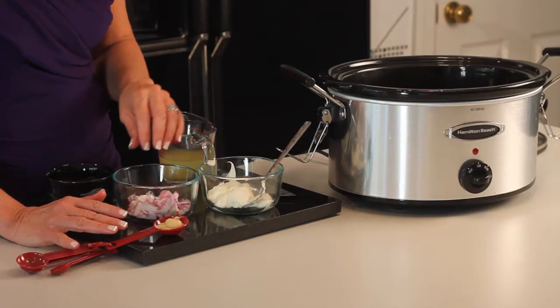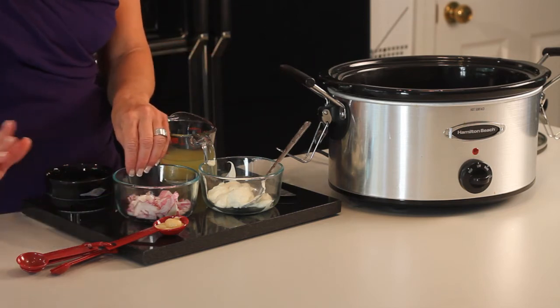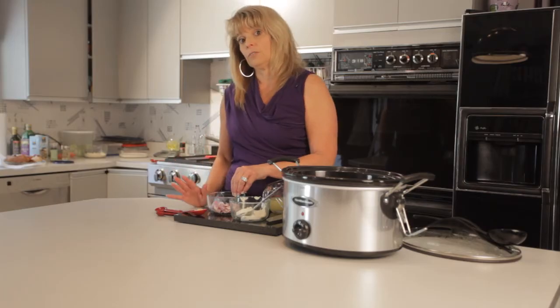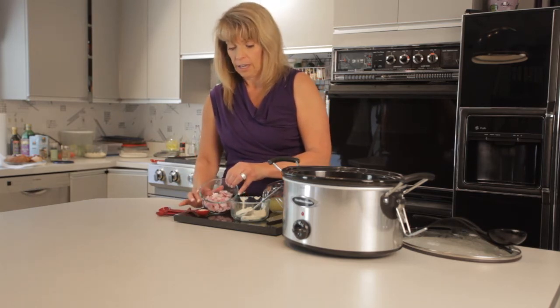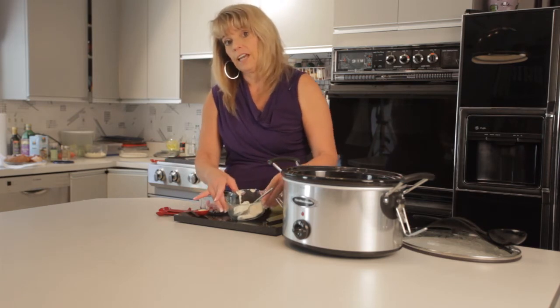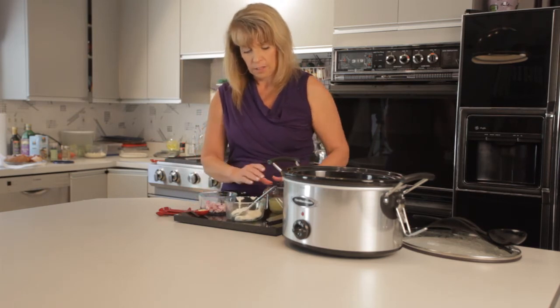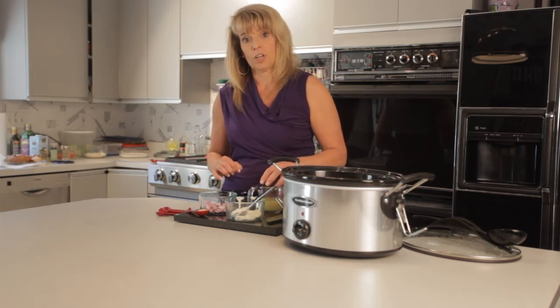Now I'm going to finish it off with its topping. To make the topping for the chicken, I'm melting two tablespoons of butter in a saucepan, then I'm going to sauté a tablespoon of garlic and half of a small onion. Then we'll add a half cup of cream cheese and a half cup of chicken stock, and finish it off with some salt and pepper.